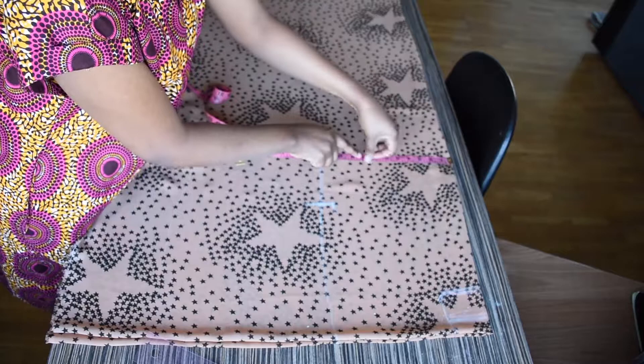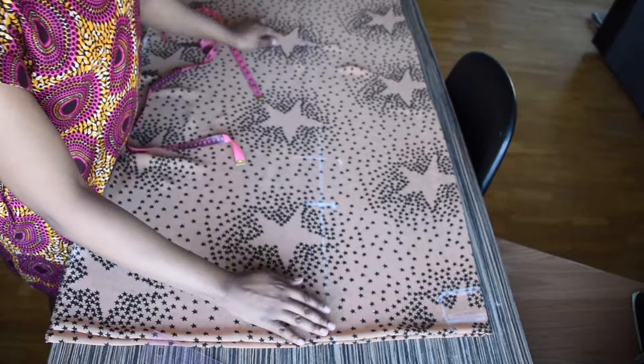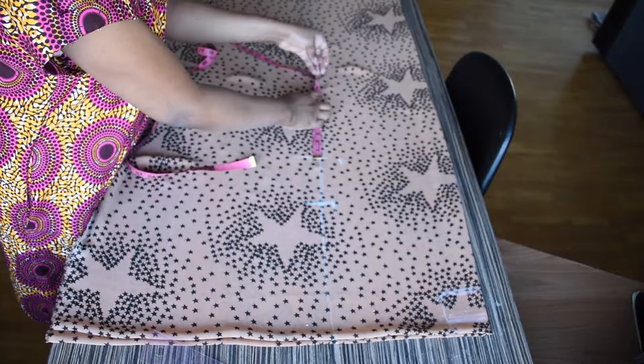I will be dividing my waist measurement by four, which will be eight inches, and I'll be adding two inches for ease and sewing allowance. From the waist measurement I'll be marking eight inches downwards, which will be for my hips measurement.